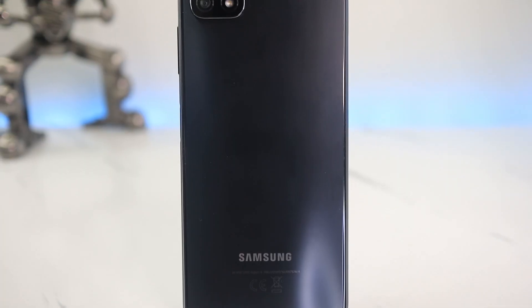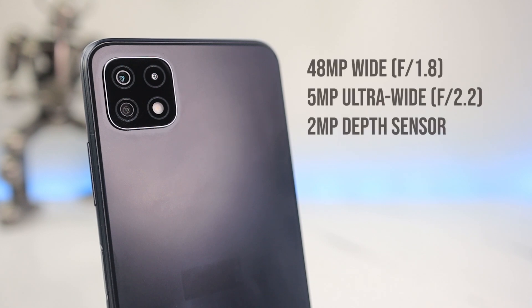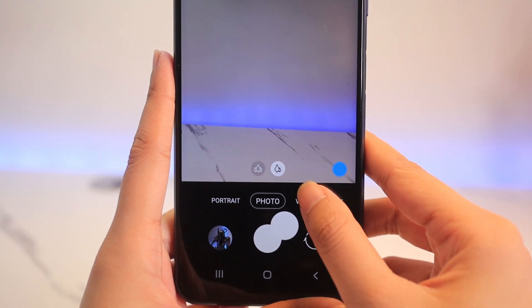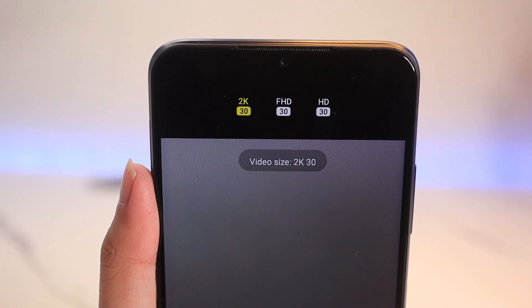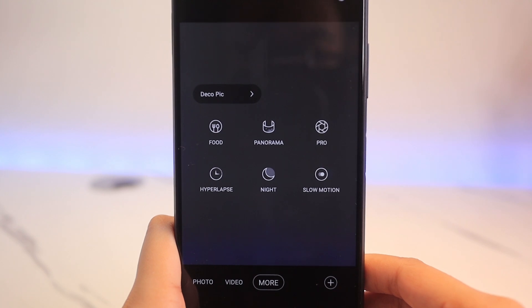Now let's go over to the cameras. It may look like the A22 5G sports a quad camera setup, but in reality it has a triple camera setup with an LED flash. It's equipped with a 48MP wide, a 5MP ultra-wide, and a 2MP depth sensor. On the front, it has an 8MP camera. For camera features, it has portrait mode, photo, and video that can shoot up to 2K, full HD, and HD with 30fps. It also has additional settings such as food, panorama, pro, hyperlapse, night mode, and slow motion.